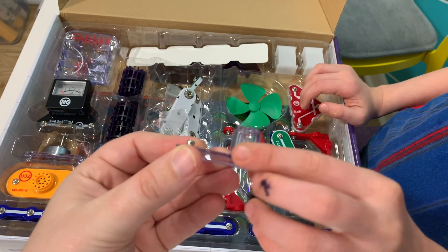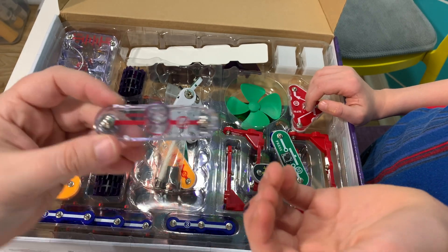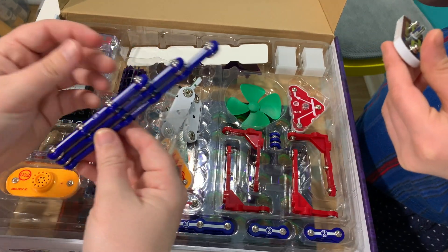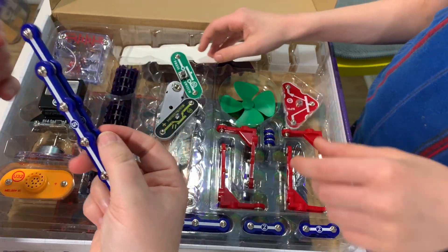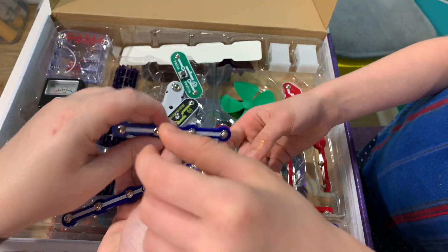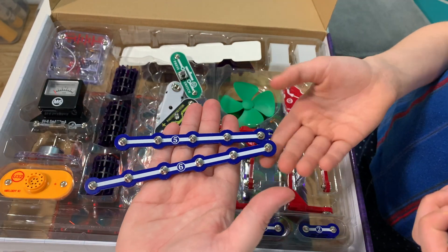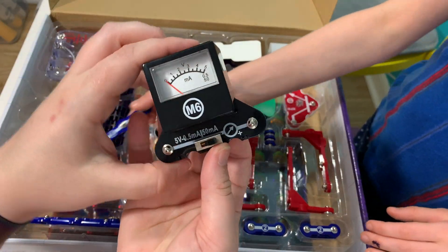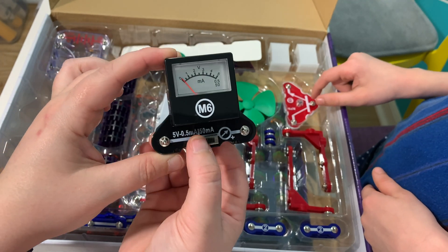This is the lamp — it converts electricity into light. It's an incandescent light bulb. Here are some of the pieces that it comes with, and they are labeled based off of how many snaps are on them. So like that one has four, this one has five, and that one is six. And here's a closer look at the amp meter to show you how much electricity is being used — it also has a switch on it.